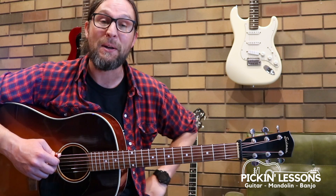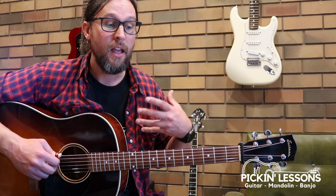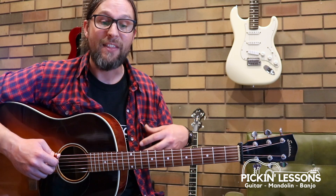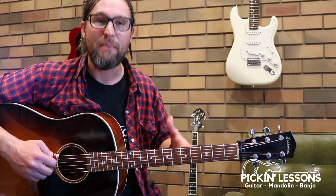If you head to PickingLessons.com you'll be able to get yourself a copy of the tab that we're working from, and you'll also find the next part of this lesson where we break down the second variation. We also have a look at a backup variation if you wanted to sing it or play with somebody singing, and then we'll have a look at a little ending for it as well. You'll also find a play-along track there that you can download as you're practicing.